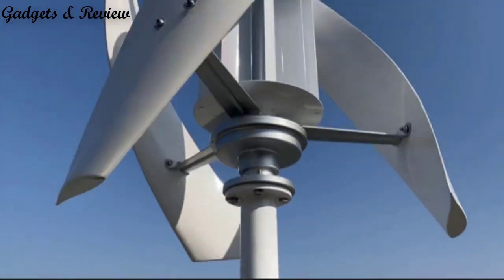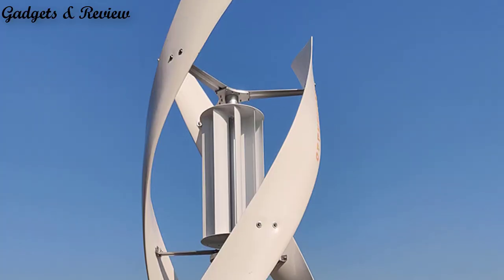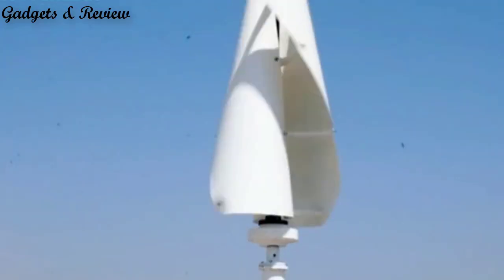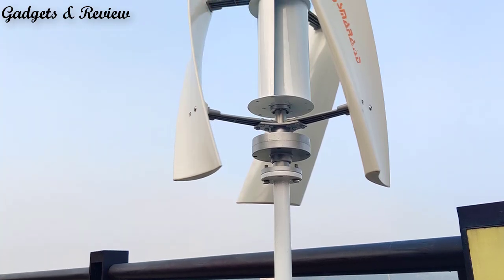Vertical axis wind turbines are an interesting alternative to traditional horizontal axis wind turbines, or HAWTs. Unlike HAWTs, which have blades that rotate around a horizontal axis like a giant fan, VAWTs have blades that rotate around a vertical axis.